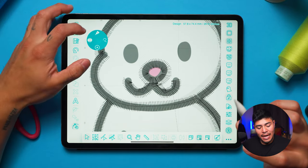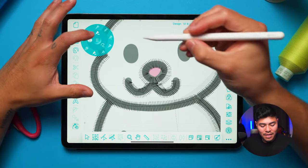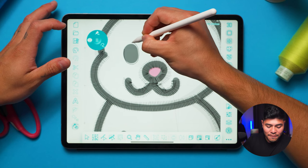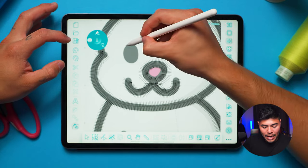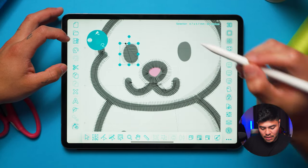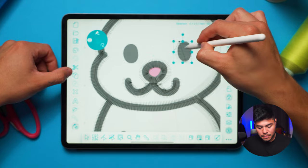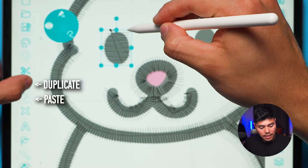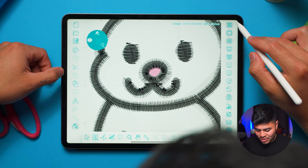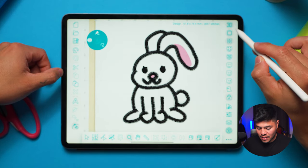For the eyes I'm going to use a different tool — the satin/tatami fill. This one works a little differently: instead of just drawing the shape you create the area of the design. I'll draw the area for one eye, make it a little bigger, then duplicate it by clicking duplicate, paste it, and position it on the other side. Let's disable the image and check in 3D — that looks so cute, I love it!